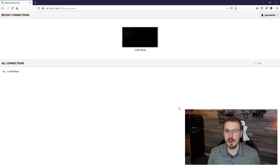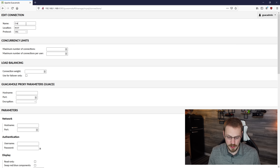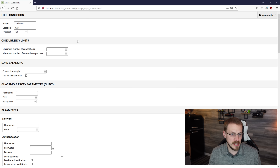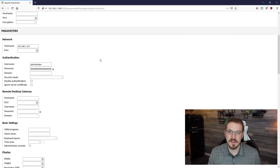Now that we know SSH is working, we're going to create one more remote session — an RDP session. I'll go back up to settings and then connections, click new connection, and create a connection to my PRTG server, which is a remote network monitoring solution. We'll name it Craft PRTG, and under protocol select RDP for remote desktop. Scrolling down to hostname, I'll connect by IP address this time: 192.168.1.215. I'll enter my username and password, and if it's a domain-joined machine you can enter your domain name. One very important checkbox that a lot of people miss is ignore server certificate — go ahead and check that.